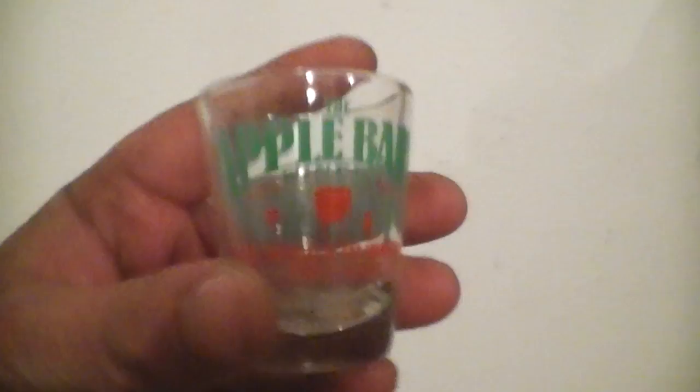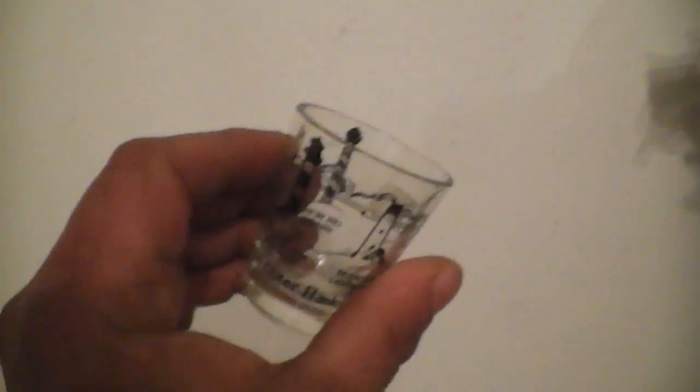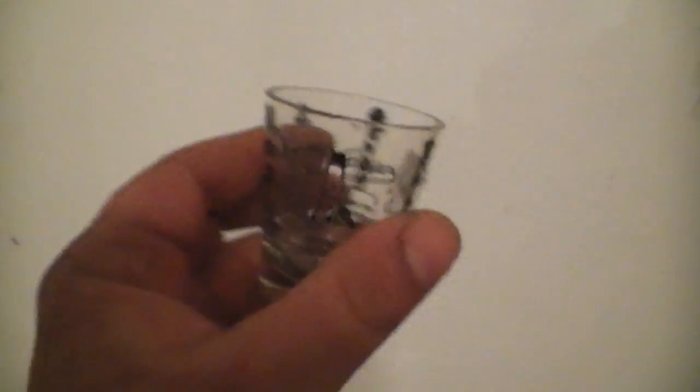Maybe tomorrow I'll show you guys my shot glass collection. I got shot glasses from all over the country — I actually never went to a lot of these places. I picked them all up at a yard sale for $2.50, and there's a lot of history behind a lot of them. Anyway, let's get cracking.